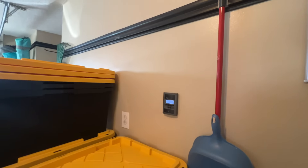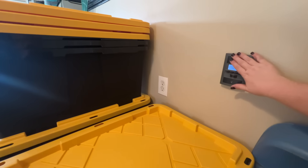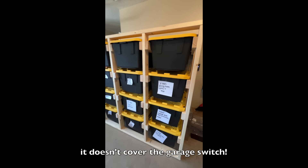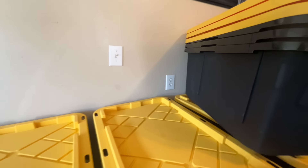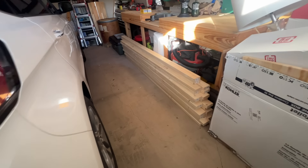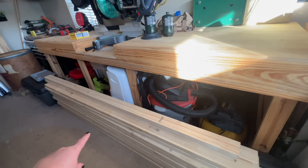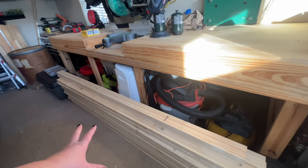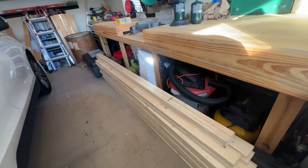I did have somebody ask how we were going to access the garage light switch. These won't come flush with the wall, so we'll have enough space to stick your hand in there. We might need to refrain from putting a fourth tote on this section because that's the light switch for the attic. And if we walk around the corner, here's all the wood — there are 22 of them. He bought them all the same size to cut, I think they're two-by-twos, and we'll just cut them to the size needed.